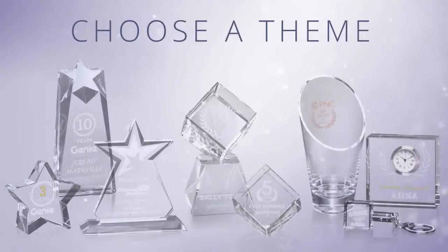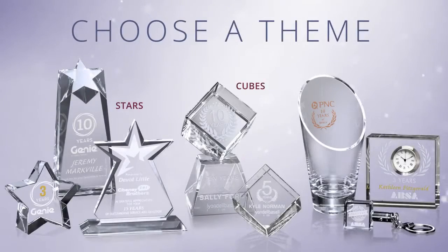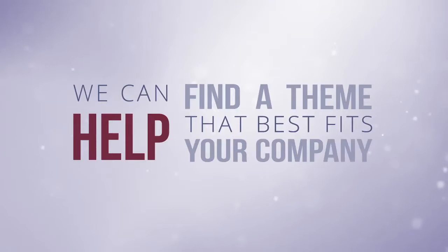Next, choose a theme for your award. We have stars, cubes, functional crystal gifts, and many more. We can help find a theme that best fits your company.